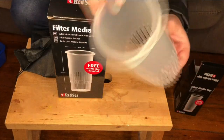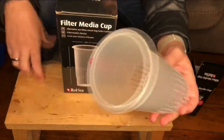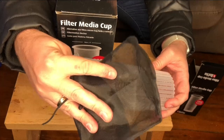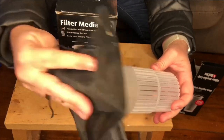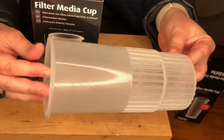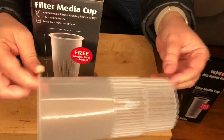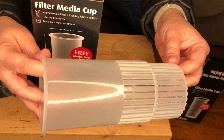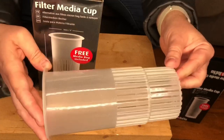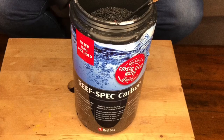So they're a nice tall cup, which gives you plenty of options. Each cup also comes with a media bag as well, which is really handy. At the moment I think we're going to run carbon in both. Having tested our tank on the weekend, it's actually looking good — we've got nitrates coming down, phosphates are coming down, and our alk's at a good level. Today we're using Red Sea Respec carbon.